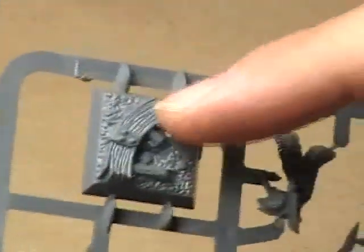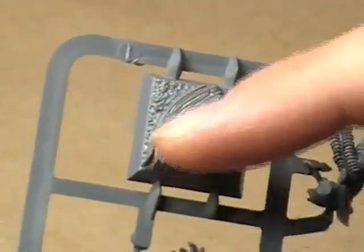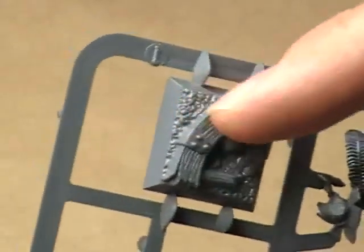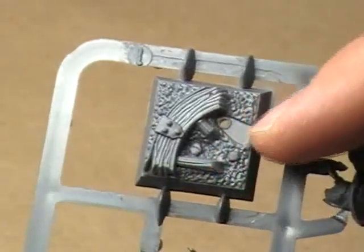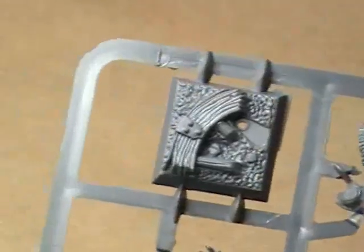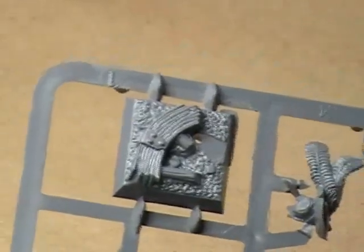What we have on the base is what appears to be a portion of a wagon wheel with some spokes coming out of it, possibly some rocky terrain — not really exactly sure what that's supposed to be. But the base itself is very well sculpted; I'm just not a huge fan of sculpted bases.